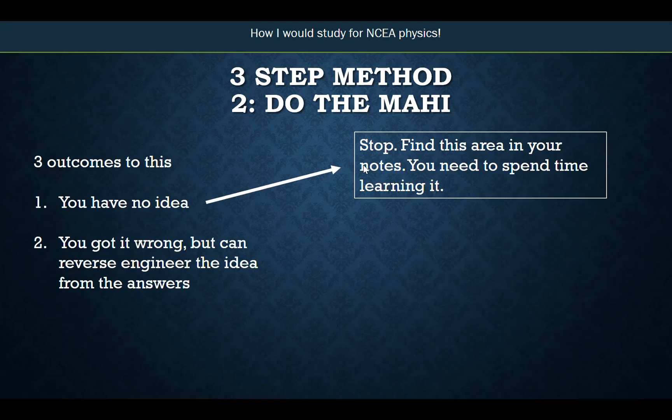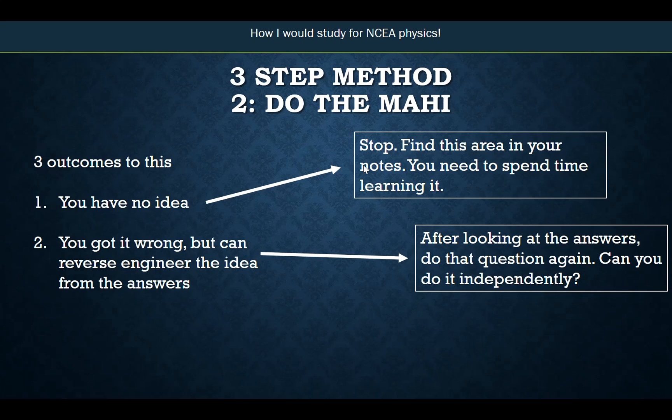The second outcome: you answered the question and got it wrong, but from the answers you can kind of reverse engineer the idea. You look at the answers and say, 'I think that makes sense, I think I can do that.' If that's the case, don't just stop there. After looking at the answers, do the question again. Can you do it independently now that you've seen the right way? If you can, you can move on. If you can't, you might need to practice it again.